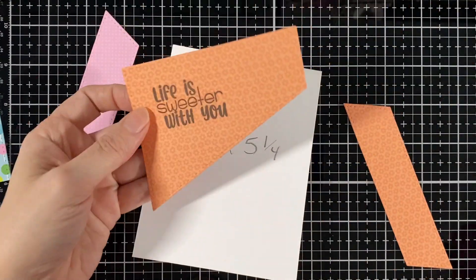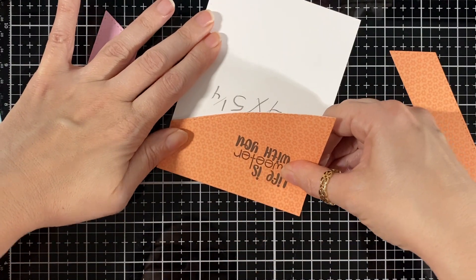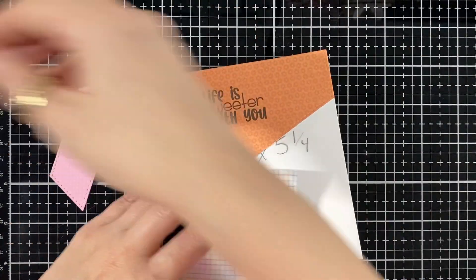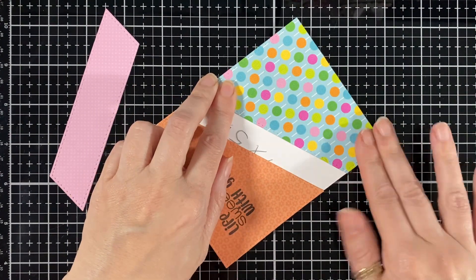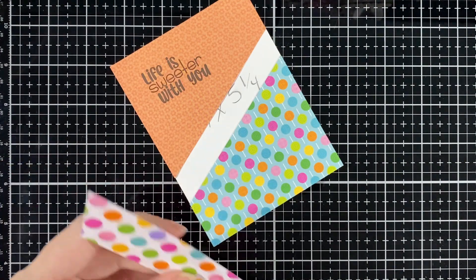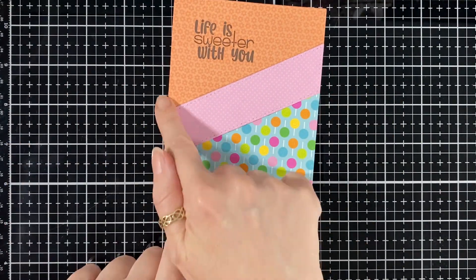Now I'm going to put one of my first layers down and I already stamped my sentiment — 'Life is Sweeter With You' — just like so. And now I'm going to put my other layer on the bottom and just line it up to the card base, and that size is perfect for the frame. You can see how much I'm losing of the other paper but I'm fine with that. I love this look — I'm going to put it higher, going on the edge of the blue and covering more of the orange. That's the look I wanted.